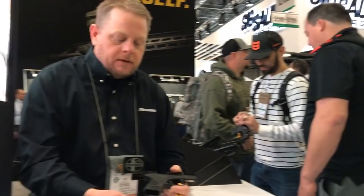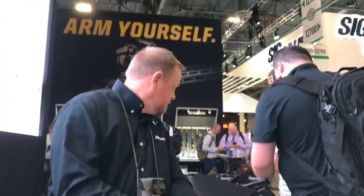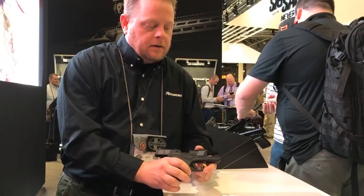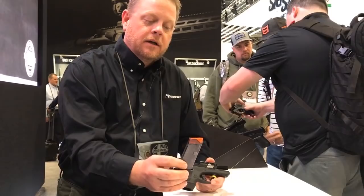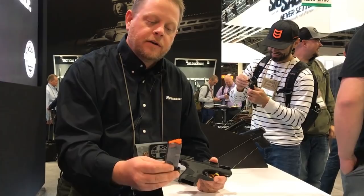The product will ship with two magazines: an extended 7-round and a 6-round flush fit magazine. We call it the clear count magazine. This magazine offers you the ability to see exactly what's in the magazine at a glance. It's very durable, self-lubricating polymer, and has been a very good magazine for us to date.